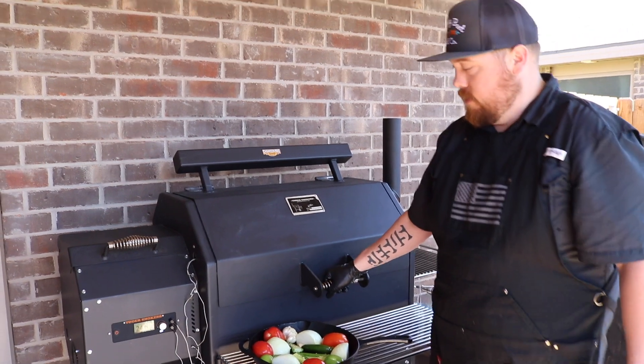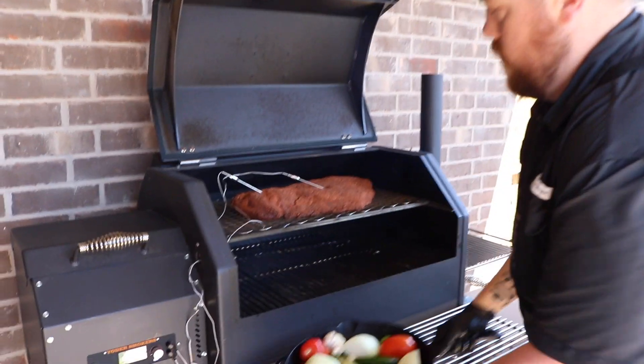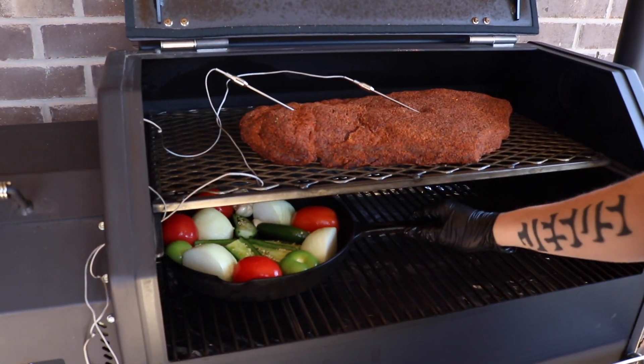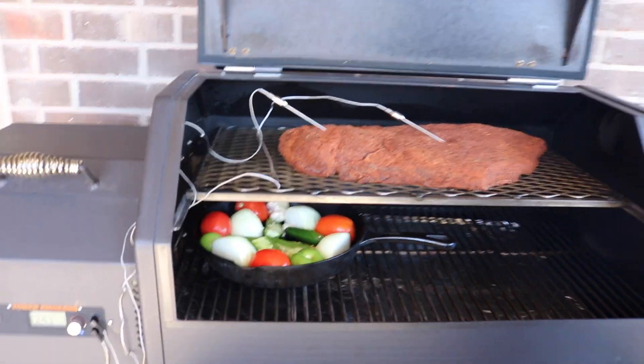Alright guys, we're going to put the cast iron on here, just placing it right over where the heat is at — the igniter side of the smoker — to let it have the majority of heat on that plate and let it do its work.